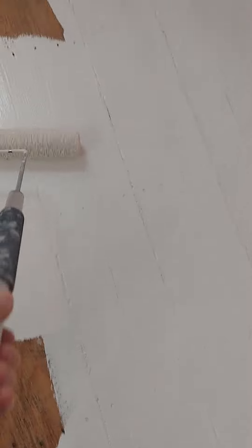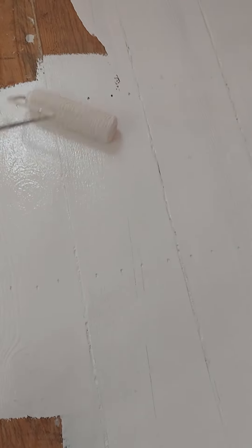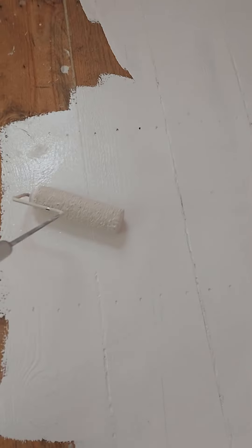It'll get dirty, but it should just wipe right off. I was so happy to find white floor paint.